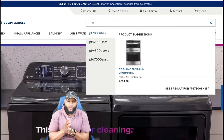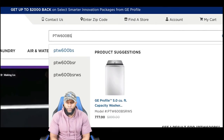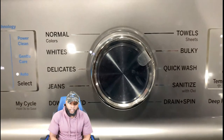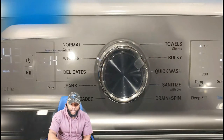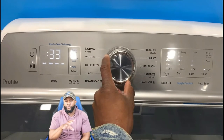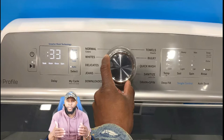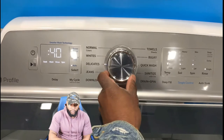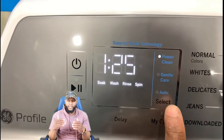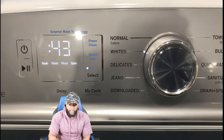The model number is going to pop up. As you can see, it's a 5.0 cubic feet capacity washer by GE Profile. You're looking at the control panel — I'm rotating the knob so you can see the different settings and different cycles. Depending on the model, this is probably just a basic model, nothing that high-end, because you can get a little bit more as far as functions and features.